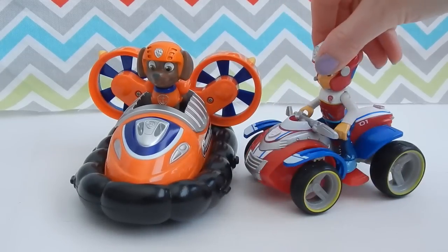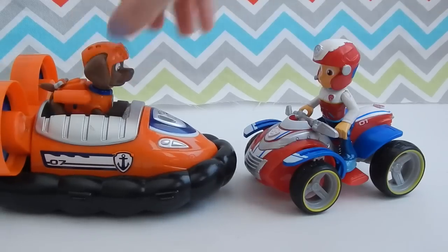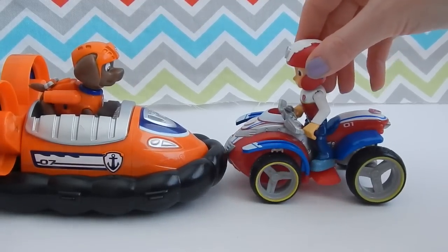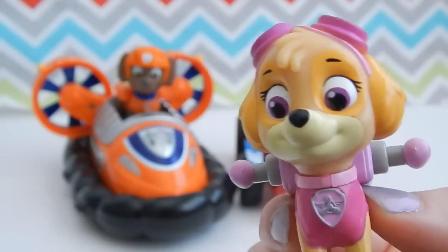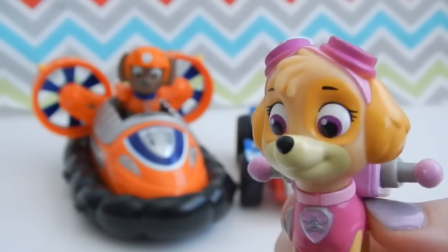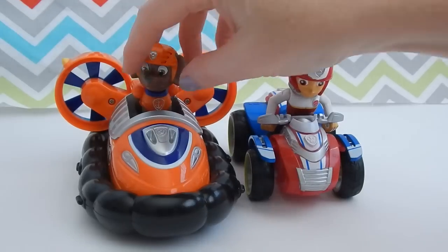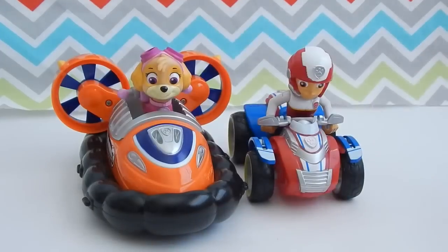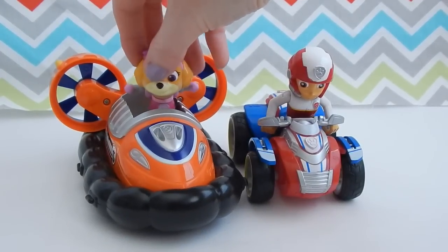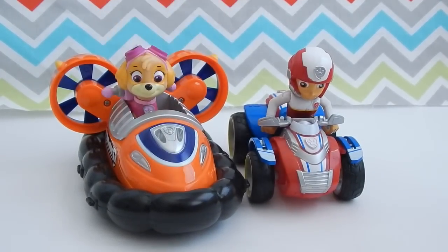Here's a size comparison between Ryder and his ATV and Zuma in his hovercraft. Do you think I could fit in his hovercraft? It looks pretty cool. Sure Skye, let's try to fit you in that hovercraft. Let's switch him out — and yes, she does fit. She feels a bit loose and can move around a bit, but she fits inside with no problem.